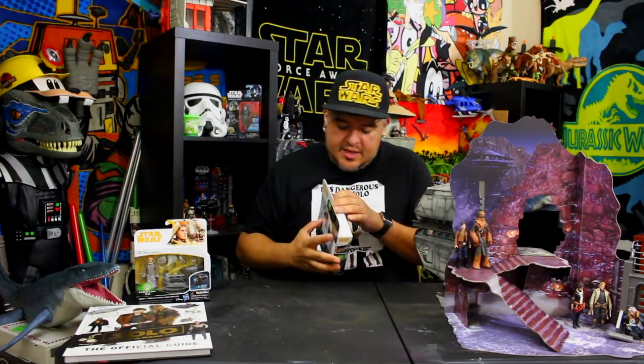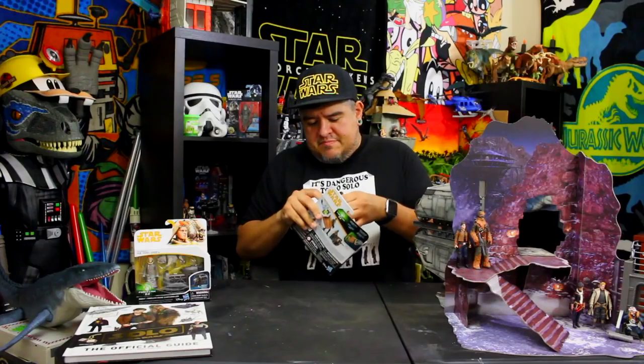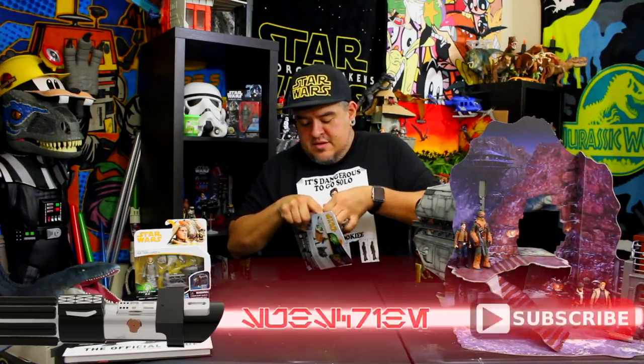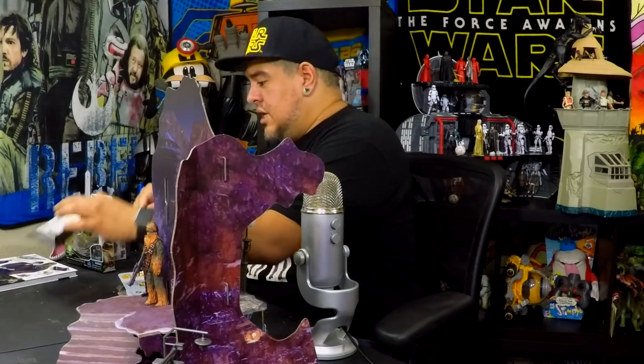Alright guys, we've taken a look at the outside of the box — time to open it up. I don't have my exact-o blade on me so I'm just gonna go for it. I'm gonna ruin this packaging because that's what happens when you don't cut the tape. Yeah, consider this thing just completely demolished. Oh look, we have instructions — they tell you how to assemble the little gun thing. Very nice. Let's pull this out.